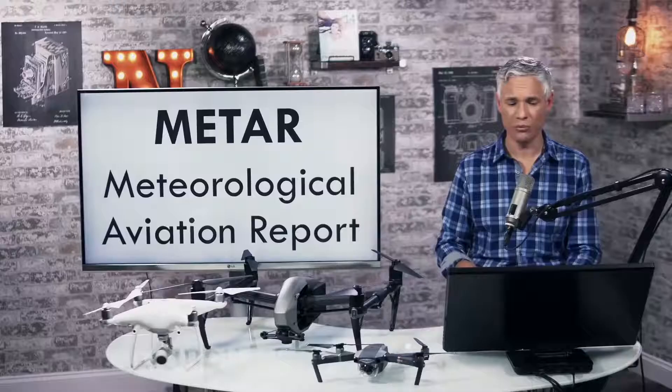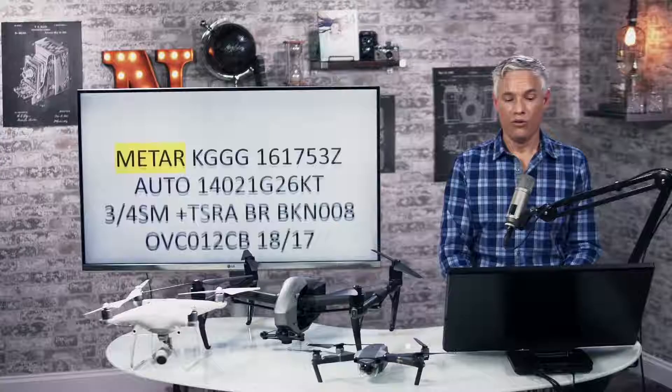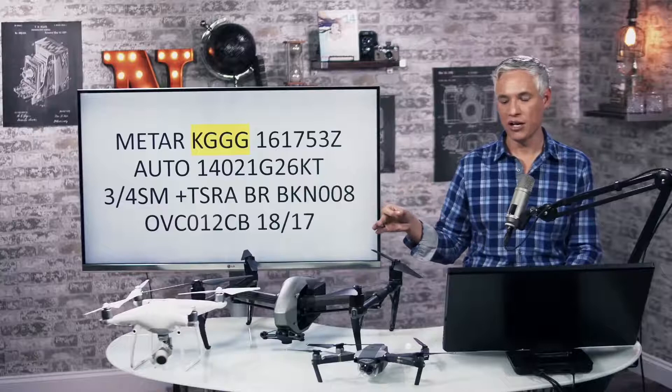Meteorological aviation reports — METARs — have weather information, as do the terminal aerodrome forecast TAFs. If there are questions about weather, that's where you should be looking. This is what a METAR report looks like. First up, the type of report. Second block: three-letter code for the airport plus a K. The code is GGG — John F. Kennedy Airport's METAR would say KJFK.